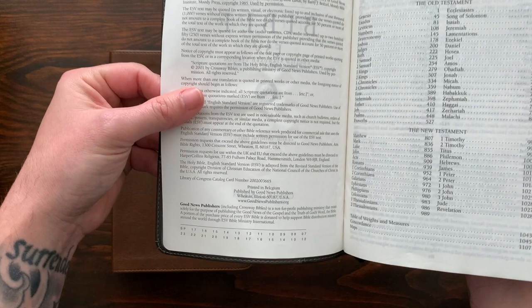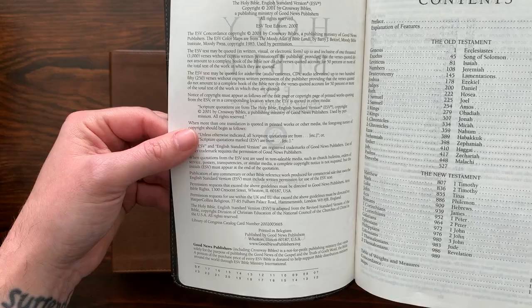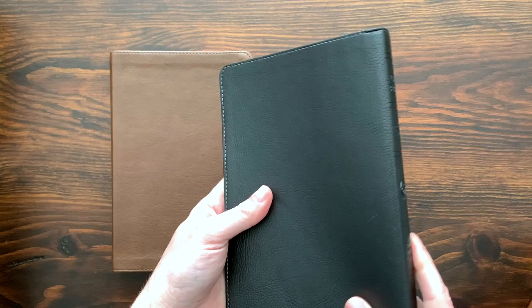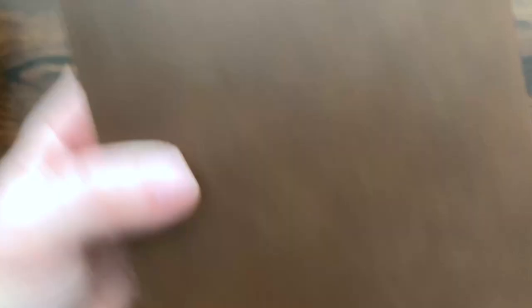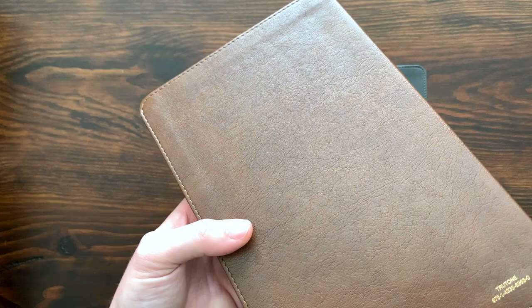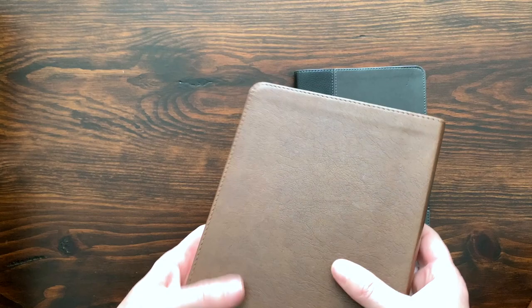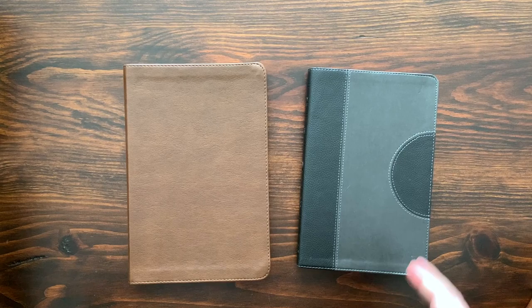This Bible - let me see when this one was printed - text edition 2007, printed in Belgium. It's 15 years old and it still looks really great, held up really well. This is a newer version - the devotional called New Morning Mercies by Paul Tripp that they released - again, True Tone. Very lovely texture, kind of got a marbled look with some color variation. It feels like it's going to hold up really well over time, very smooth to the touch. So True Tone is the name of the synthetic leather that Crossway uses.